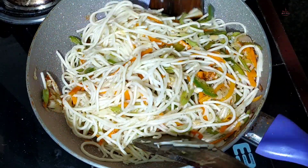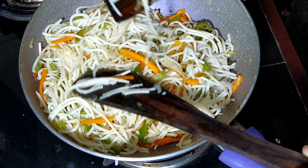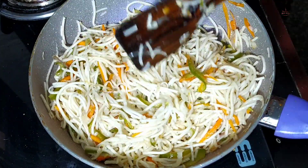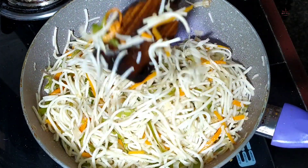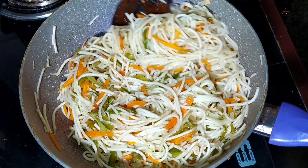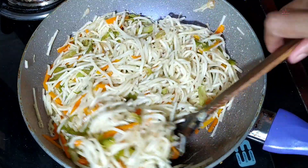Let's mix the two of them together. Now let's taste the tomato sauce. Let's mix the tomato sauce in and taste it.